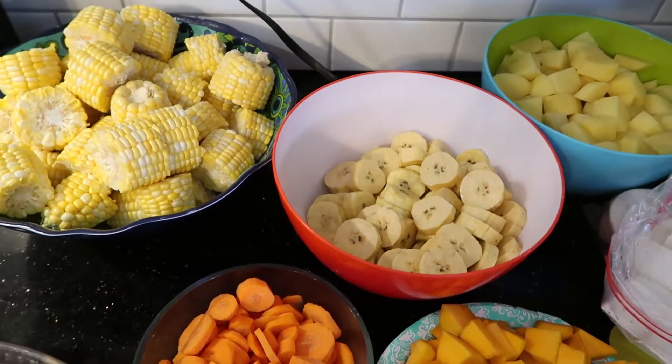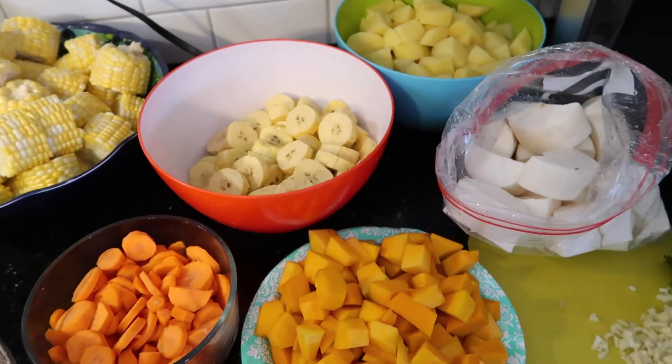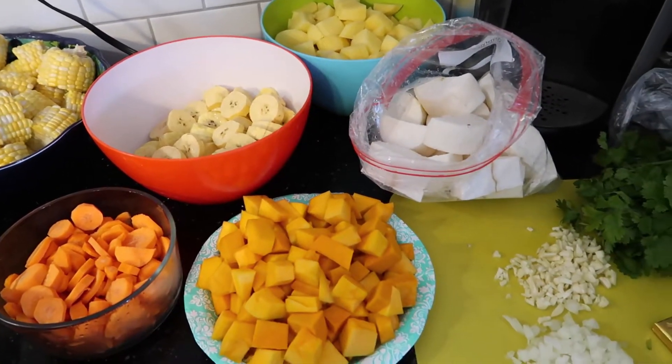So today we cut our yucca, our onions, our carrots, and we also marinated our beef. Today I'm going to peel and cut my potatoes and my plantains along with my pumpkin, and then I'm going to start the entire cooking process. I've already finished slicing, chopping up, and peeling all of the veggies that are going to go inside of my soup.